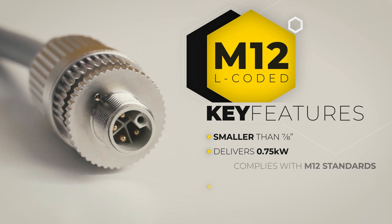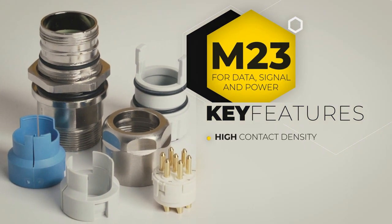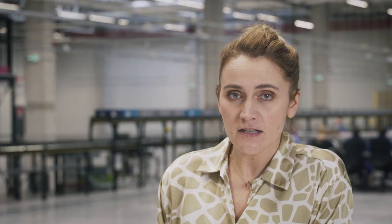Usually the connector of choice for electrical drives is the M23, not the M12. Similar to square connectors, Harting's M23 cable assembly can carry the three industrial lifelines: data, signal and power. The HAN M23 signal connector has a high contact density with up to 90 contacts and does not require special tools for assembly. You need fewer cables and components thanks to the one-cable solution. The max rated specifications are 300V and 20A, and the hoods and housings are suitable for IP67 or even IP69K environments.